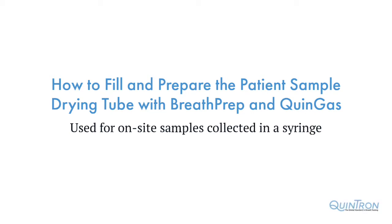In this brief tutorial we are going to demonstrate how to fill and prepare the patient sample drying tube with breath prep and quin gas. The patient sample drying tube is used for all samples being analyzed on-site that were collected in a syringe using Quintron's gas sampler or alveo sampler testing kits.